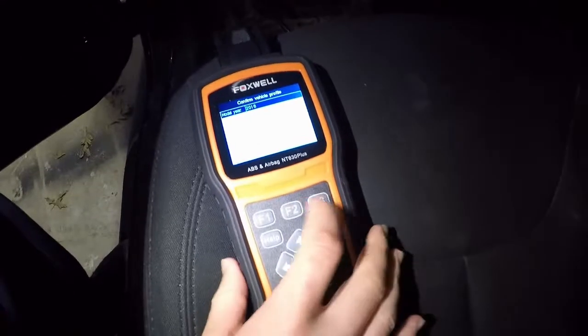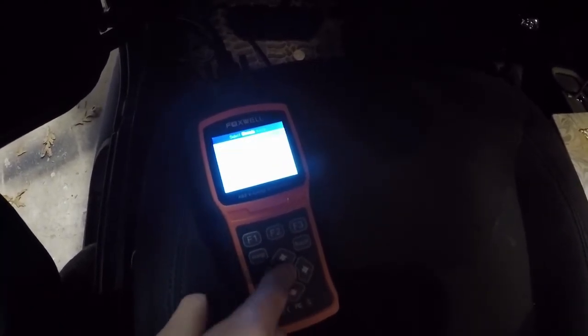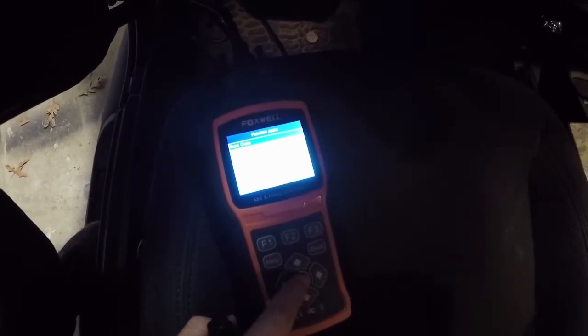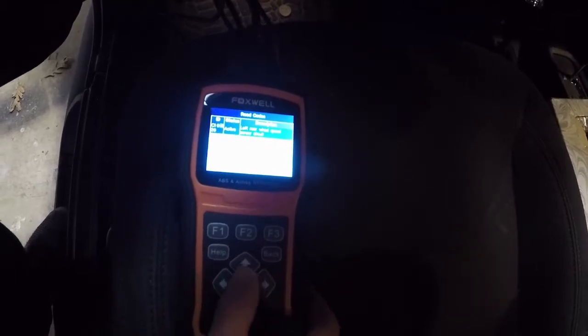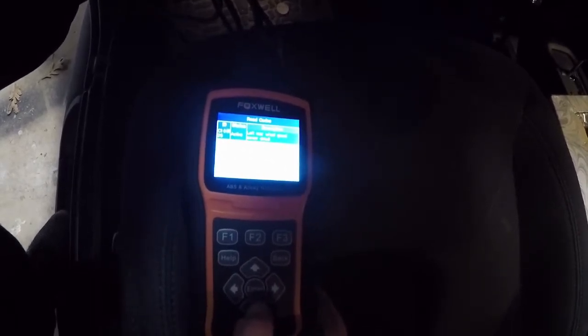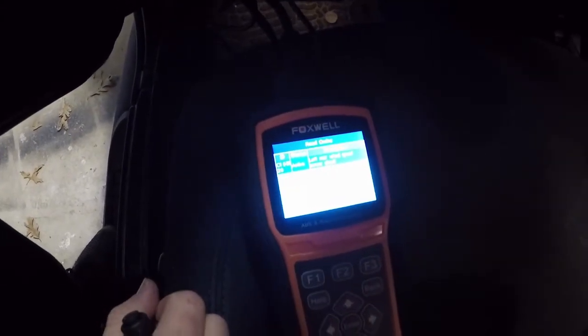Information looks correct. I'm going to go to control modules, press enter. Chassis, ABS, anti-lock brakes, press enter. And read codes. We have a left rear wheel speed sensor circuit — that is active. And then stored we have system voltage low, battery voltage low. So our active code that tripped the ABS light is that left rear wheel speed sensor circuit.